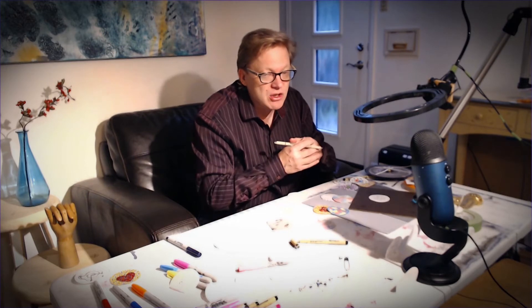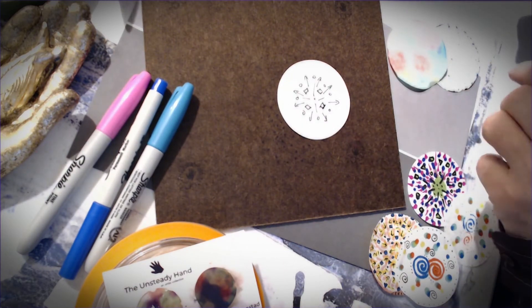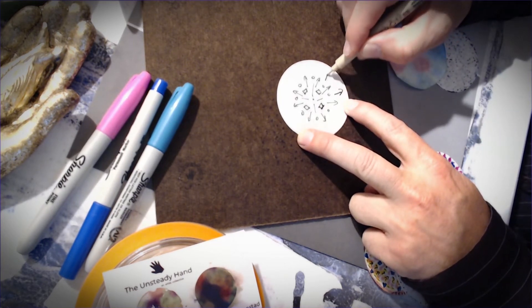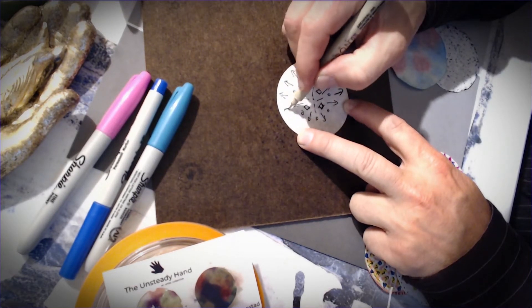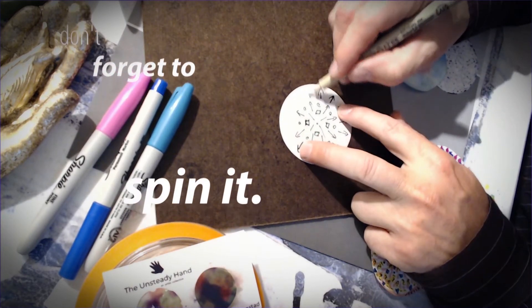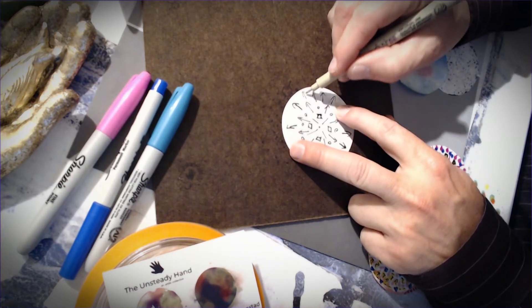It doesn't have to have a deep meaning — it can just look cool, or it can have a really deep meaning. It doesn't matter. I'll switch pens so you can see the difference. This is an 08 — it's much fatter. If I draw that same arrow, you'll see it's a much fatter line. I like arrows a lot, especially when we're talking about journeys and destinations. You see how these arrows are harder to draw if I don't spin the paper — but if I just spin the paper, it's much easier. Mandalas don't have to be symmetrical, and they don't have to be geometric.